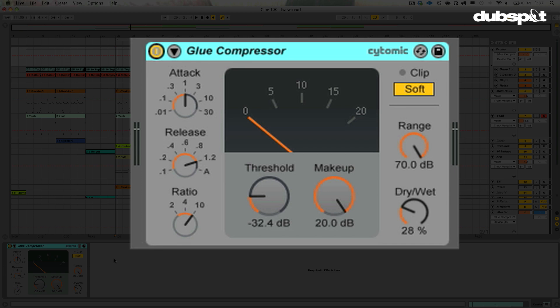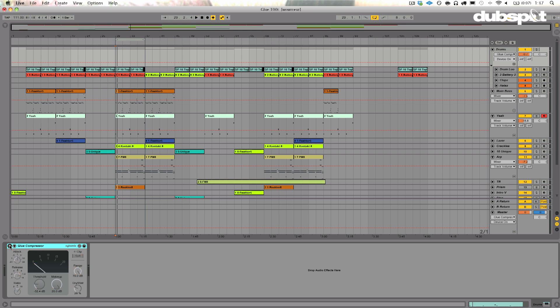So we're going to try it on a few different things today because it's got some interesting features. We're going to try it on some drums, we're going to try it on some bass, and then of course the entire mix.